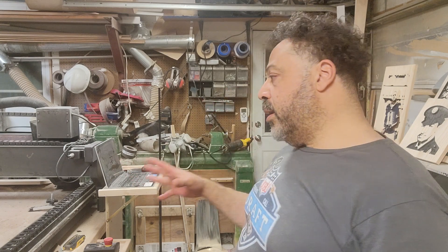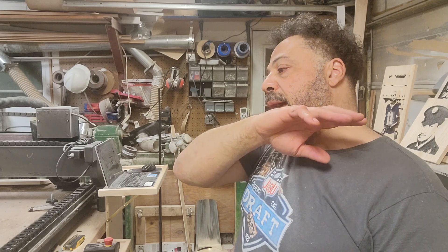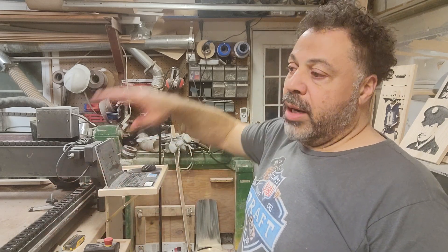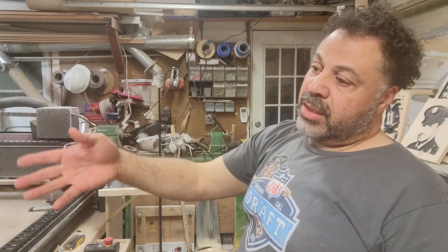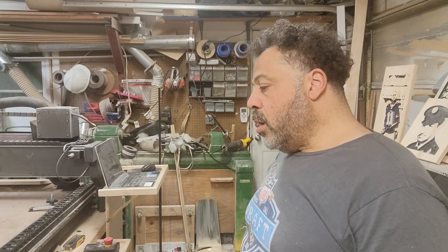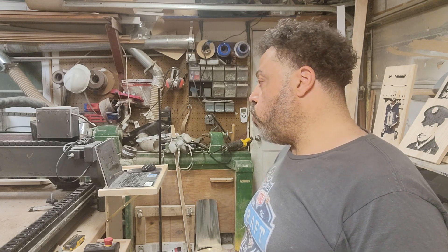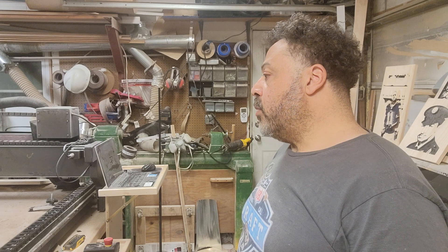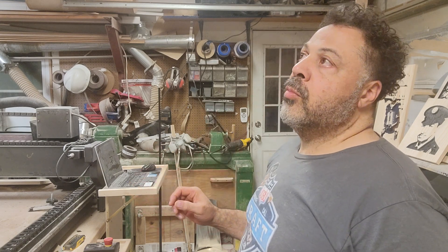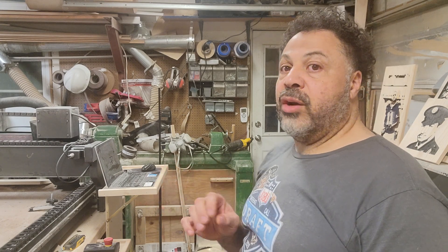I incorporated this table into a whole work center so I can use my table saw as an outfeed table for it, use it as a staging area and craft area — that works great. The biggest problem I have, though, is the software that comes with it. Easel is easy to use, but it's very hit or miss.